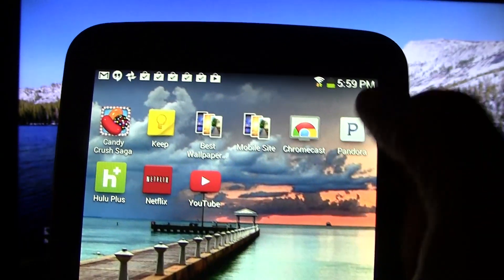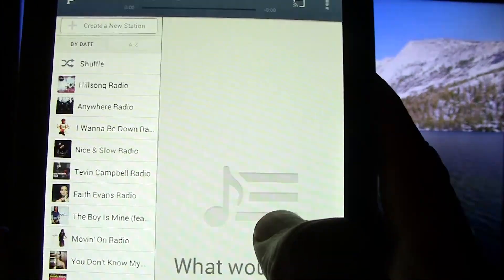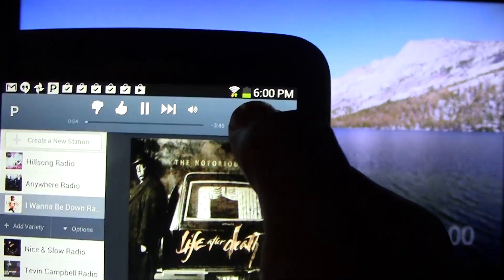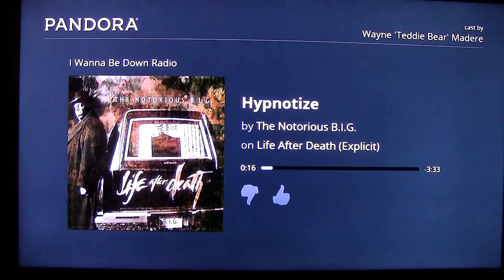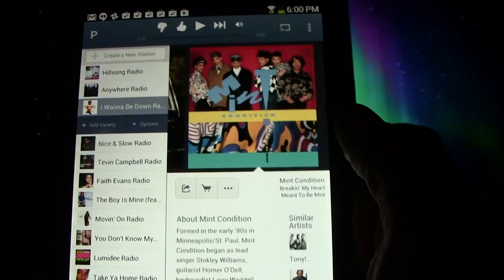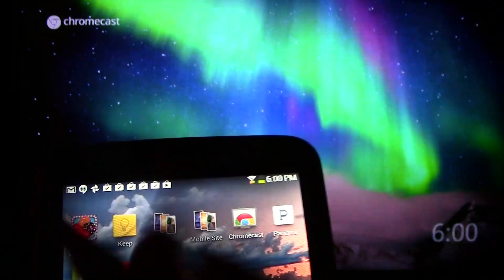Now I want to show you Pandora. It works the same way — you're going to look for the Chromecast symbol and tap on it, then select Bedroom Chromecast. Pick a station — I'm going to pick the Brandy station. Tap the Chromecast again, then tap Bedroom Chromecast. The TV is going to switch to a really nice Pandora interface and then it will begin to play out of your TV. When we're done, tap it again and hit disconnect. The Pandora app works a little bit better — when we hit disconnect, it disconnects itself. The cool thing is you can let Pandora play and do other things on your tablet while it's playing.